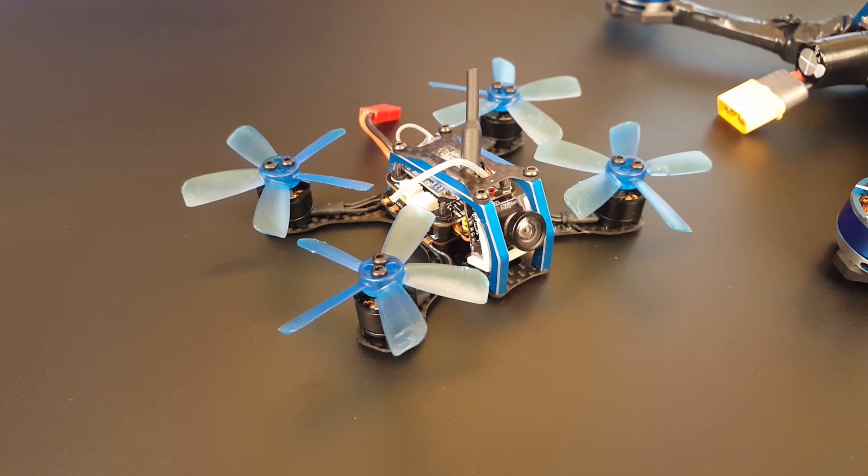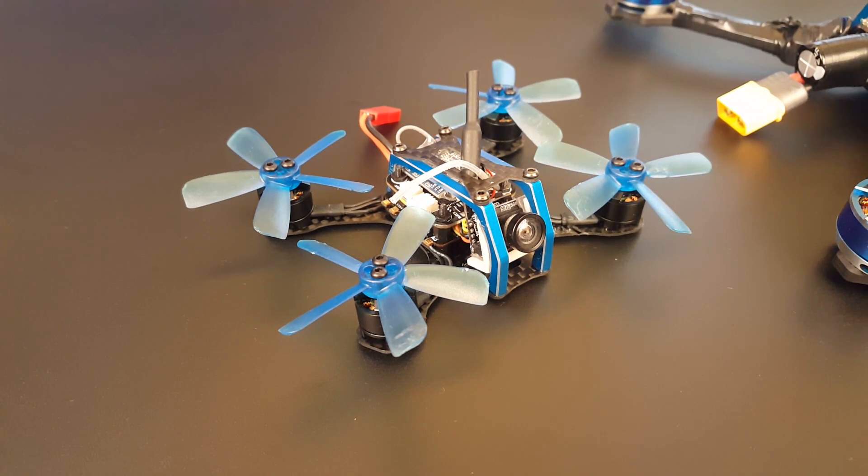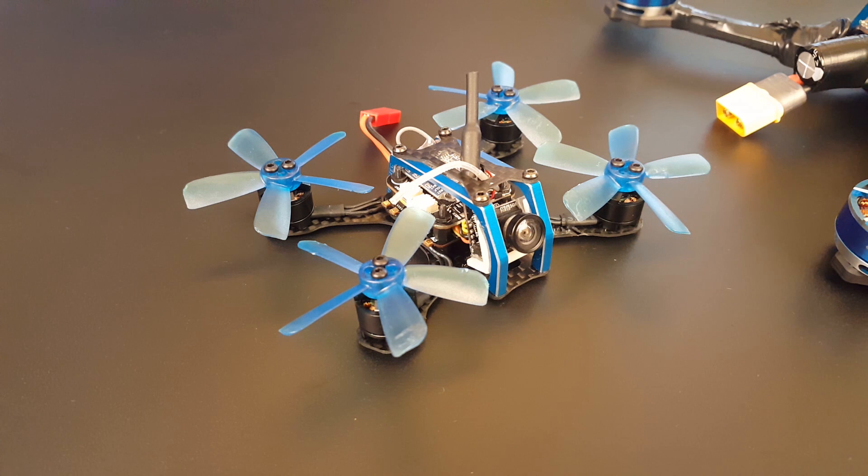It's rated for a 2S, but I put a 3S — a 500 milliamp battery in there. Just flying it, and after the fifth battery I couldn't wait to come back and make the video and tell you: this is one of the best micros I've ever flown. Just overall balance.